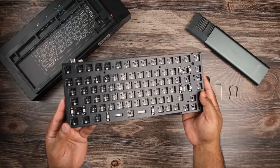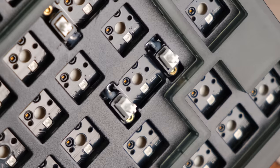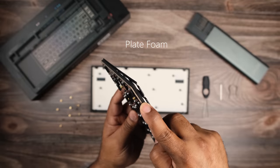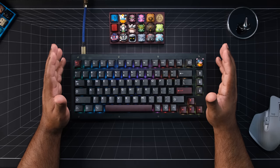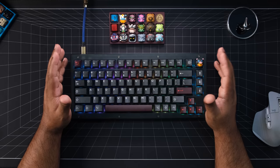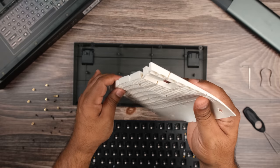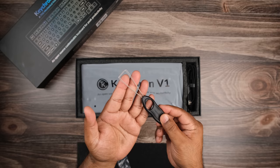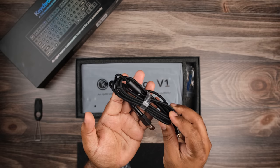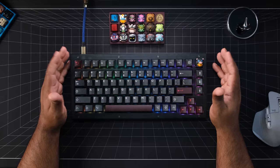It includes a fully assembled plate PCB with newly designed pre-lubed screw-in stabilizers and plate foam pre-installed. The plate is steel and stiff as can be. The PCB is VIA-compatible straight out of the box, so you can map your keys to your heart's desire. It also comes with a case silicone dampener, keycap tool, switch tool, a straight cable, allen wrench screwdriver, and all the extra screws and bits you need.